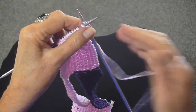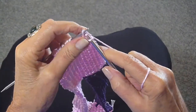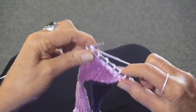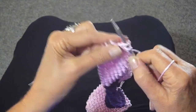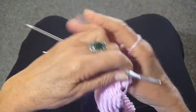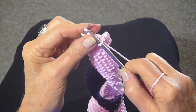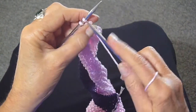Again, it's slip, slip, knit, pass over, and knit until there are three stitches left on the row, then knit two together. Slip, slip, knit, pass over, and now knit those stitches together. Then slip, slip, knit, and knit those stitches together, and finally knit the last two stitches together.